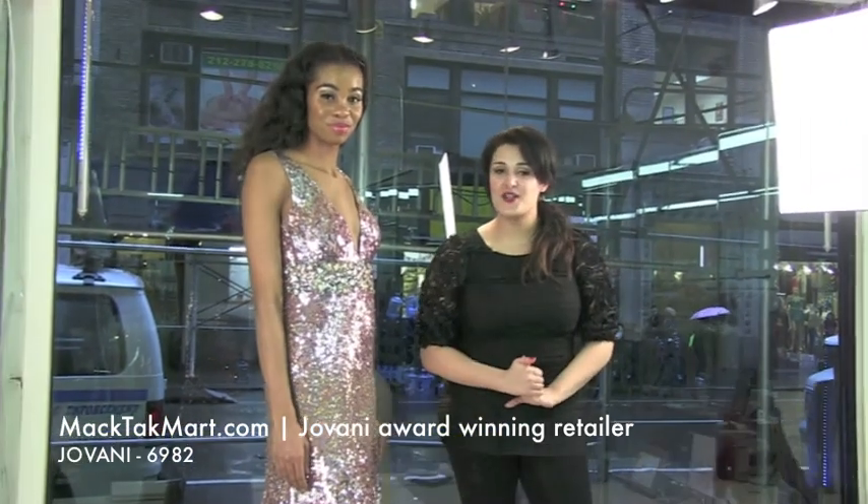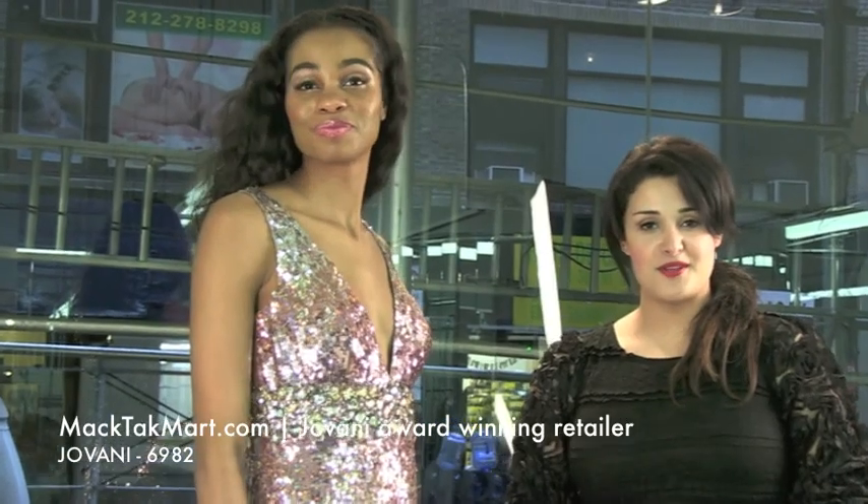If you have any other questions about this Giovanni dress, you can always contact us or go on www.magtekmart.com for more tips. Thank you.